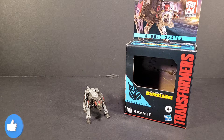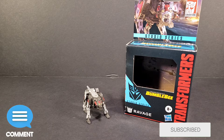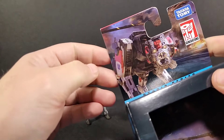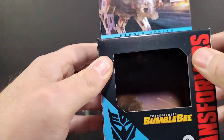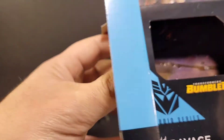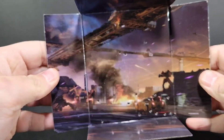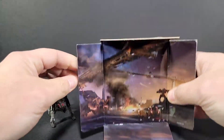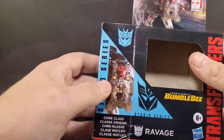Sound Wave 8084 here with the Transformers Studio Series review. Taking a look at core class Ravage from the Transformers Bumblebee movie. Here you can see the figure and the packaging — packaging has some nice artwork up here. If you've seen my other shop reviews, you know there is no plastic on here anymore. You can actually reach in and touch the figure; he's strapped inside to the backing. You do have this backdrop here — it's very small, the same backdrop as Shockwave's, just in Ravage's packaging you get more of the artwork.